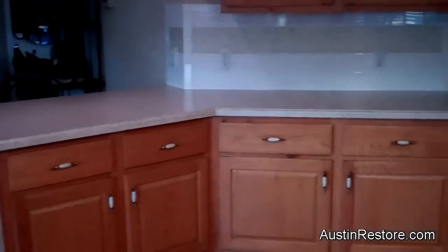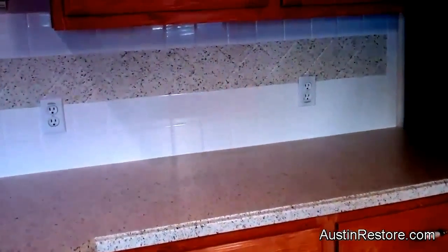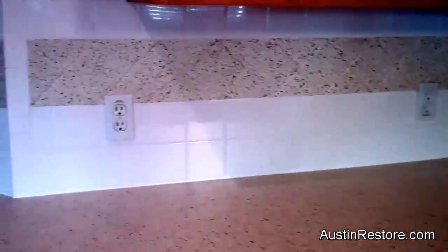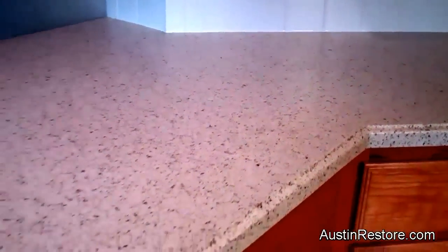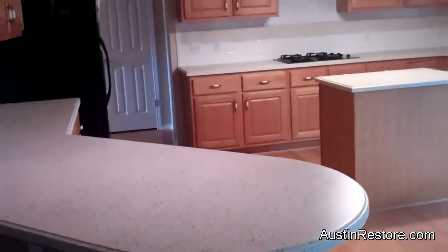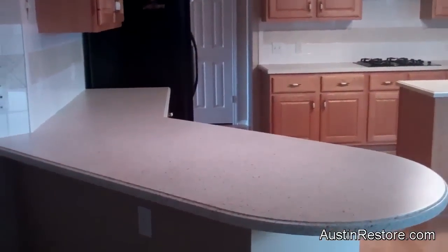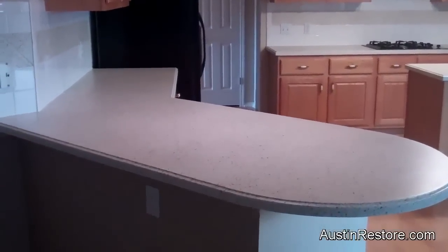Now the rest of the kitchen — the island — very nice. And this is the other part where we also did the tile in the back, and this other countertop. Here is the entire kitchen. We hope you enjoyed this video. Thank you.